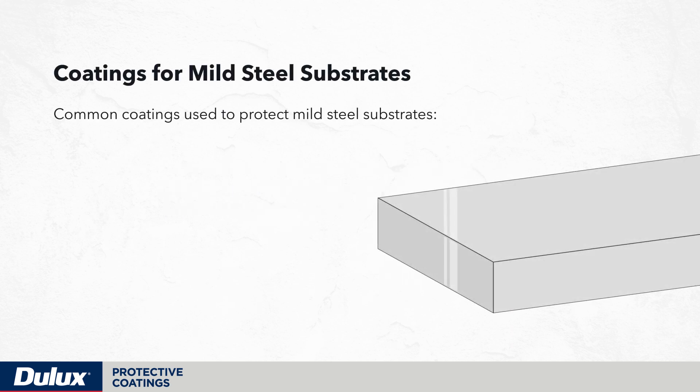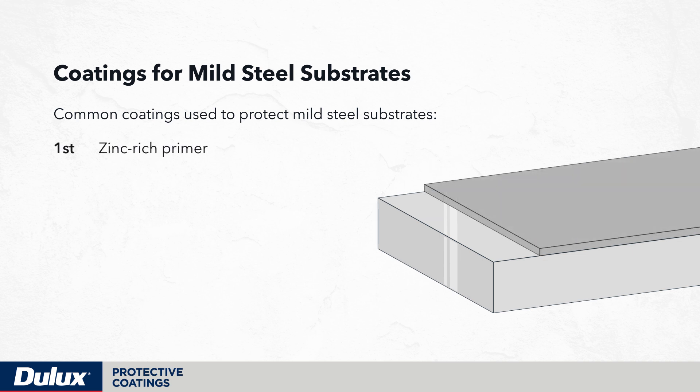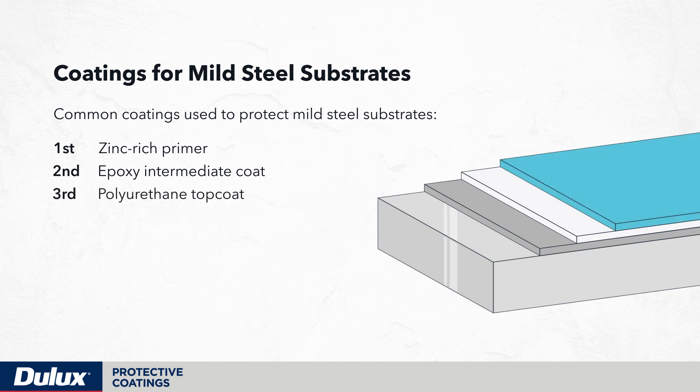Upon completion of surface preparation, common coatings used to protect mild steel substrates are zinc-rich primers, an epoxy type barrier coating and polyurethane top coats. All of these coatings can be used as a combination for the long-term protection and durability of the substrate.